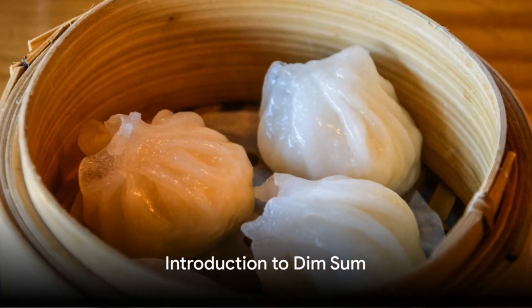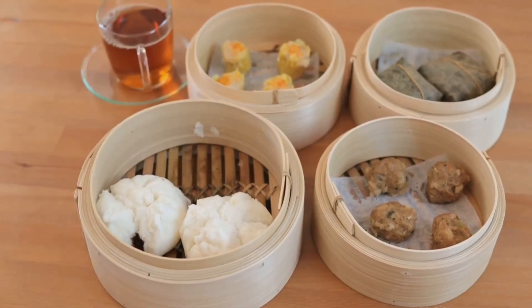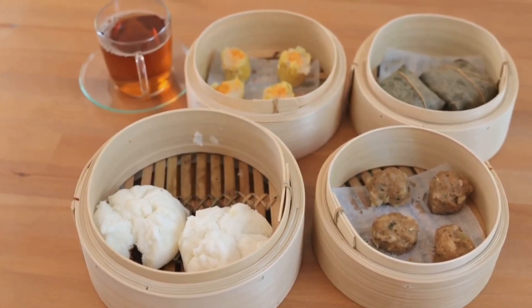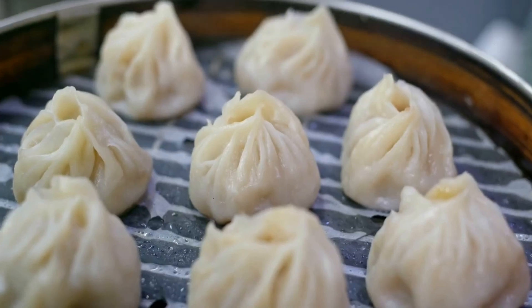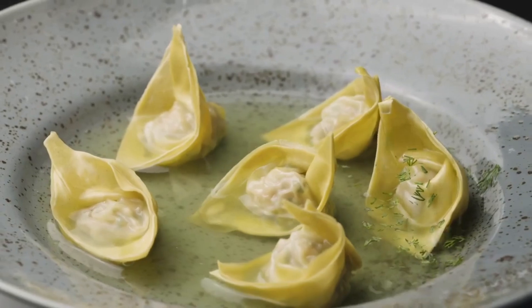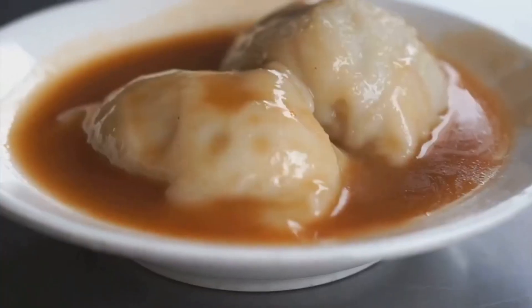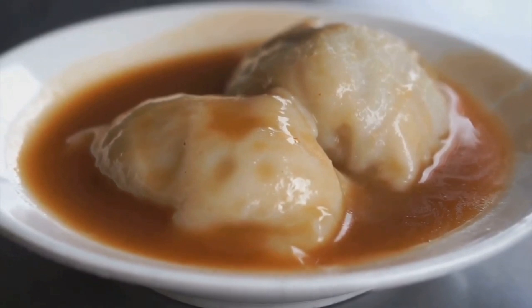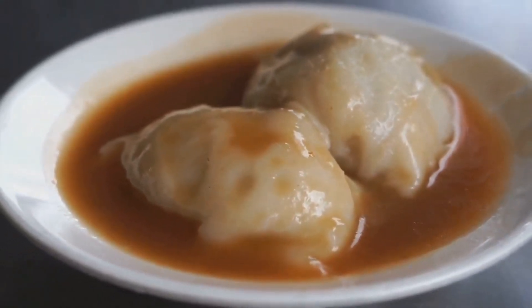Imagine a plate of the most delicate and delightful Chinese dim sum — an array of bite-sized morsels that are as pleasing to the eye as they are to the palate. Each piece is a tiny tantalizing treasure of culinary artistry, encased in a thin translucent wrapper that reveals a vibrant, flavorful filling within. The dish is accompanied by a rich tangy sauce that adds an extra layer of complexity to the flavor profile.